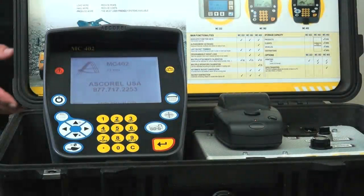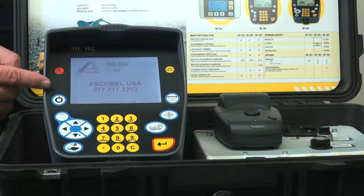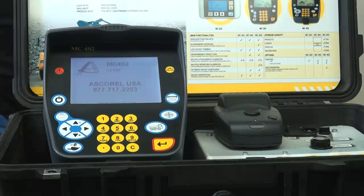Thank you for viewing the Ascaril USA demo video of our MC402 system. If you have any questions, please call us at 877-717-2253 and we'll be available to answer any questions regarding our scale systems and your specific application.